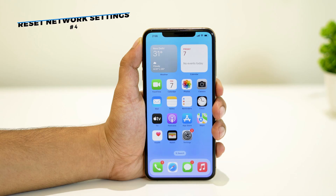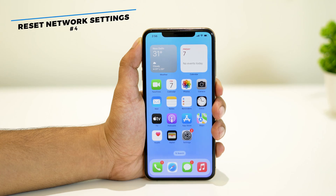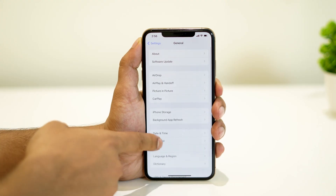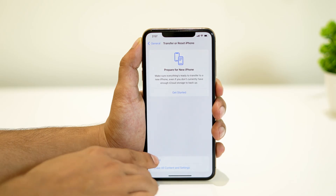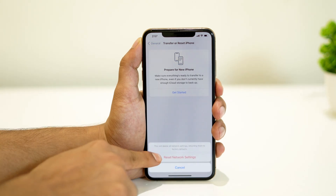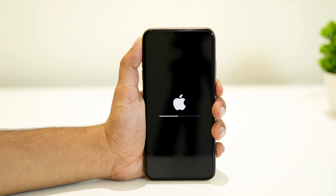If the previous steps haven't resolved the issue, you can try resetting your iPhone's network settings. To do so, go to Settings, then General, and select Transfer or Reset iPhone. From there, tap on Reset Network Settings. Keep in mind that this will reset all your network settings including Wi-Fi passwords, so be sure to note them down beforehand.